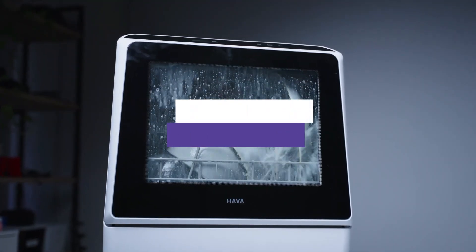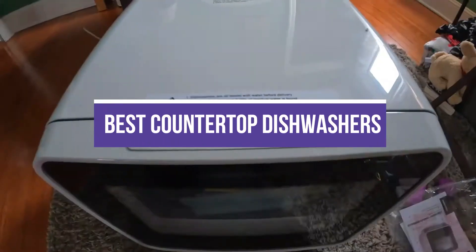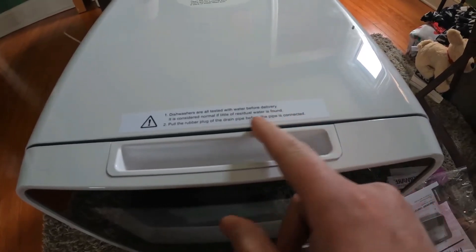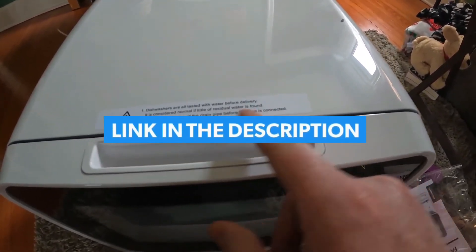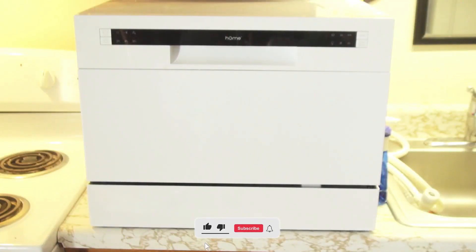In this video, we break down the five best countertop dishwashers on the market. You can find the purchase links for all the products mentioned in this video down in the description below, which are updated for the best prices. Like the video, comment, and don't forget to subscribe. Now let's get started.